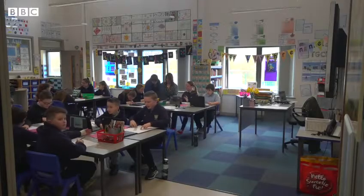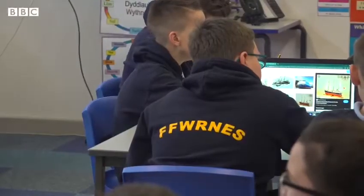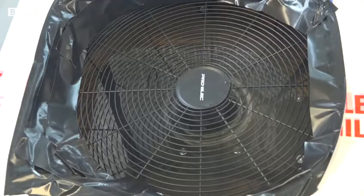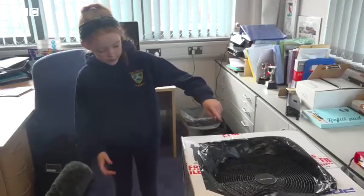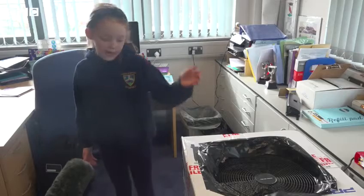Plans to use ozone machines to disinfect classrooms were abandoned by the Welsh Government last year after safety concerns. These homemade air purifiers are very different and use filters to clean the air. It takes the dirty air in through, then it cleans it down, and then it sends the clean air up and out.